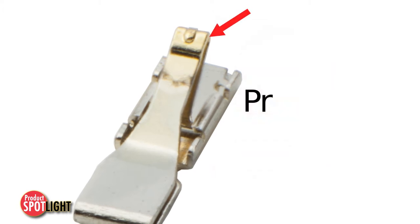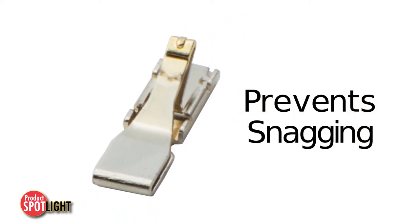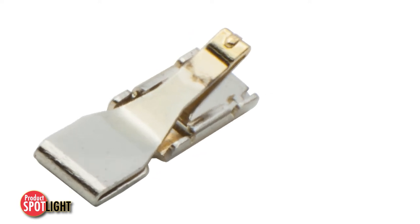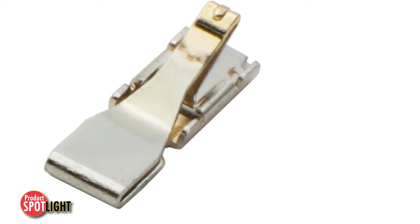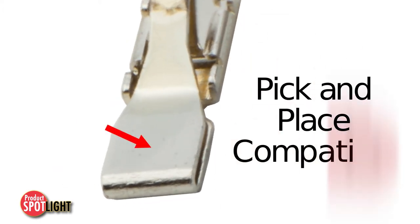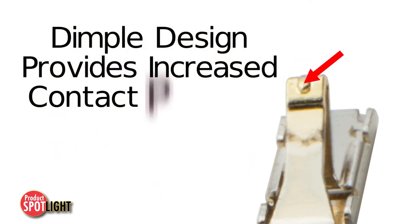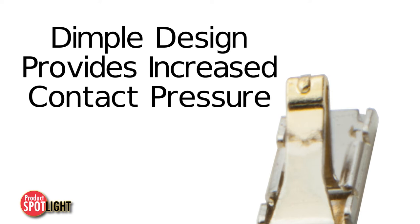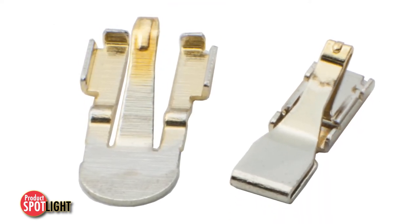Features include a closed tip that prevents accidental snagging of the terminal during processing operations, a stopper feature on both sides of the clip to prevent excess deflection of the terminal when pushed sideways, a pick-and-place area for nozzle preload function, and a reduced area on the dimple to provide higher contact pressure between the mated device and spring clip, offering enhanced contact reliability.